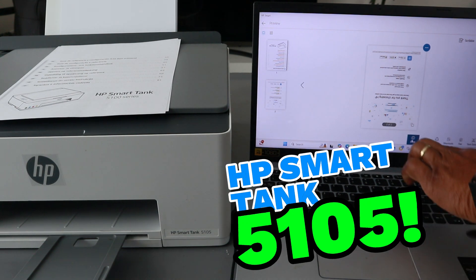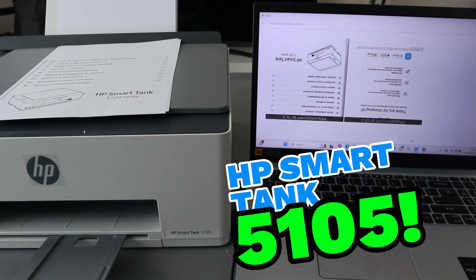We want to print this document double-sided, so select print.